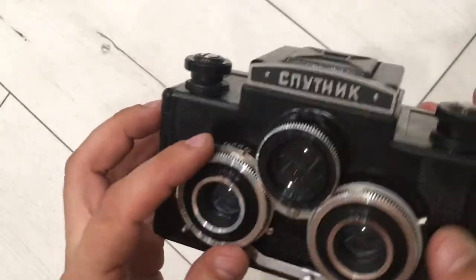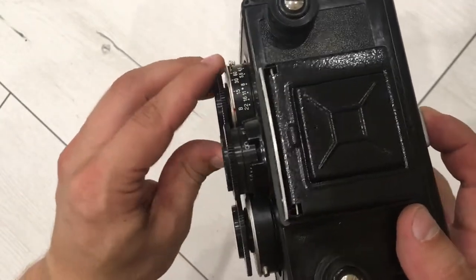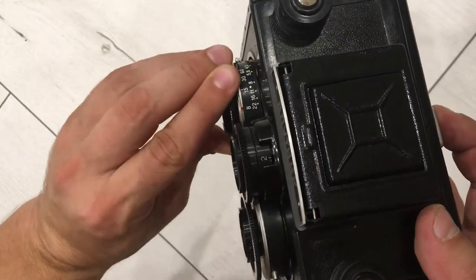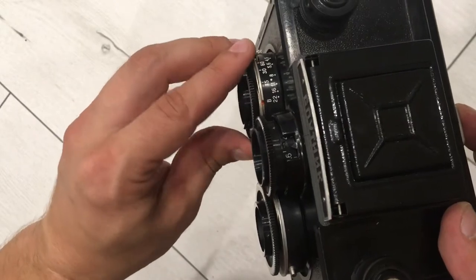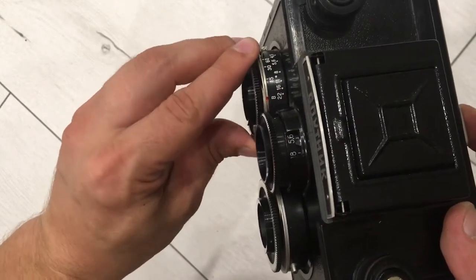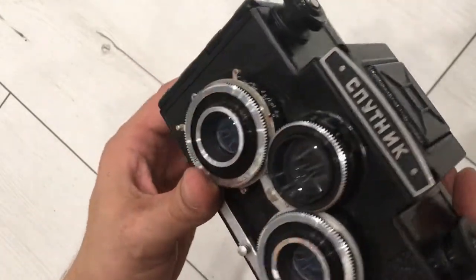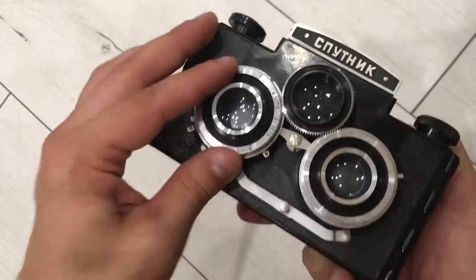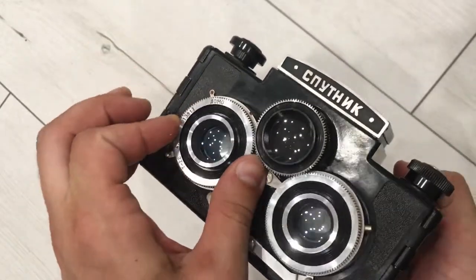Also working. And the focus — you see: one meter, two meters, 2.8, 4, 5, 6, 8, 11, and eternity. You see the focus rings go smoothly and silently.